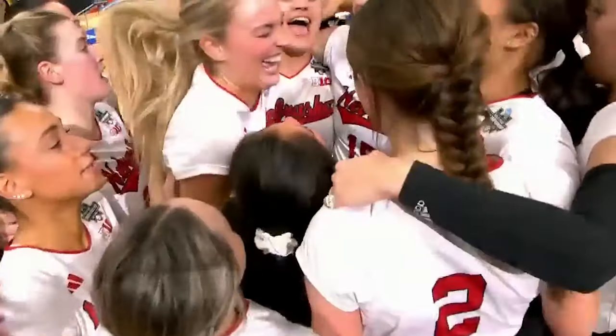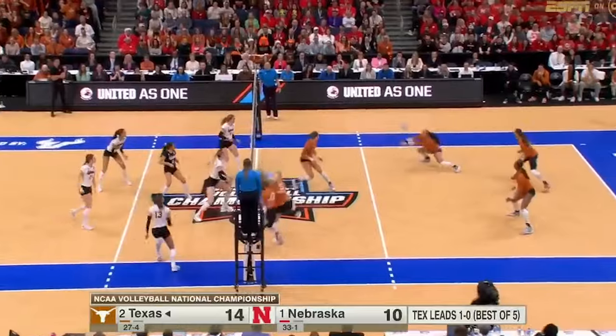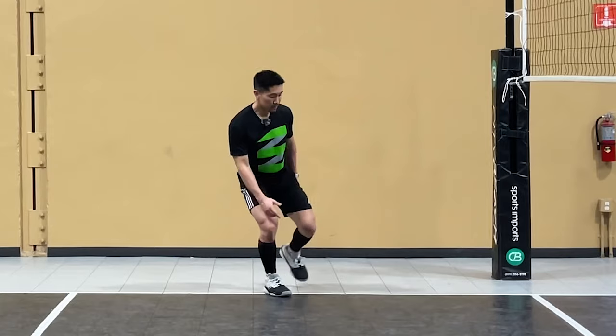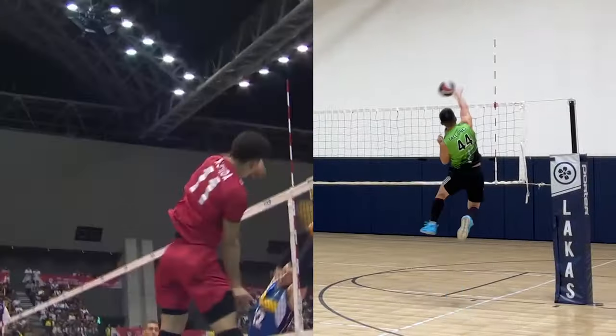What's up guys? This is Coach Donnie from Elevate Yourself. In this video, I'll be reacting to the NCAA Women's Volleyball 2023 Championship match between Texas and Nebraska. I know it's almost been a month since that match happened, so this video is long overdue. If you're new to this channel, I'm a volleyball coach, volleyball player, and sports performance trainer who provides educational, inspirational, and entertaining volleyball content. Let's get into the action.